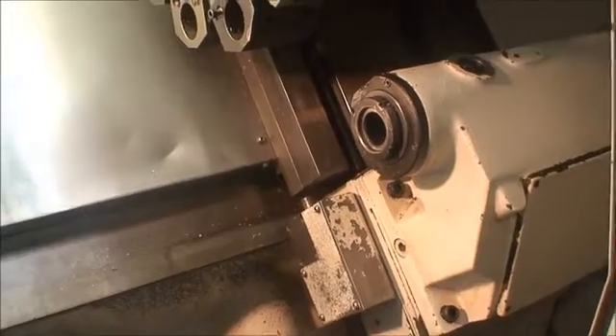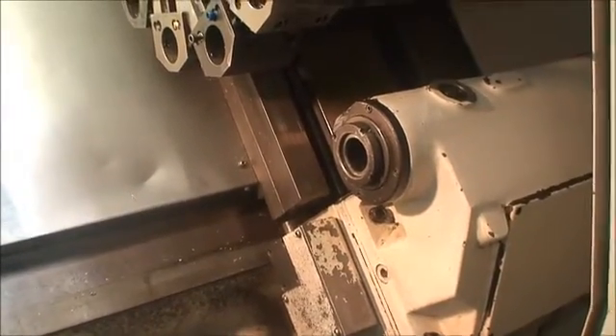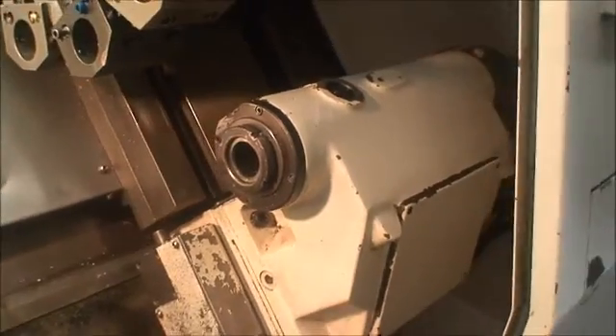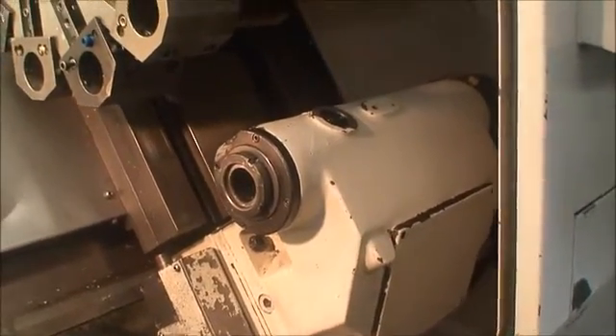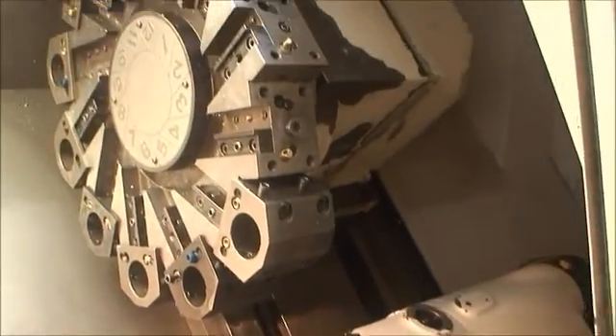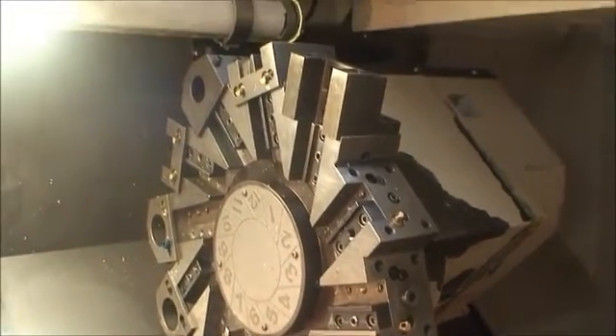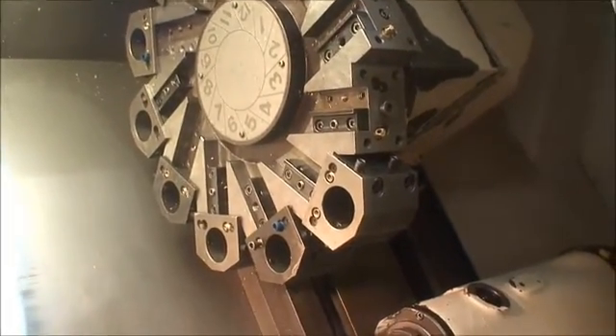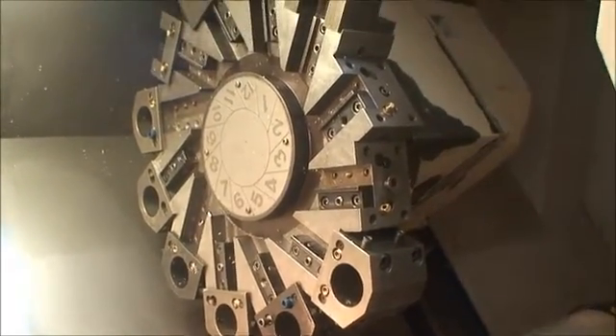Spindle bore on the tailstock is — number five Morse taper. It's a towable tailstock with a programmable quill. 12-position turret — I think there's seven ID holders and probably as many OD holders.